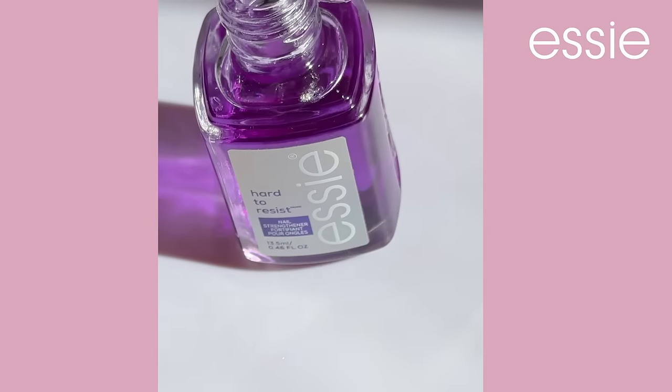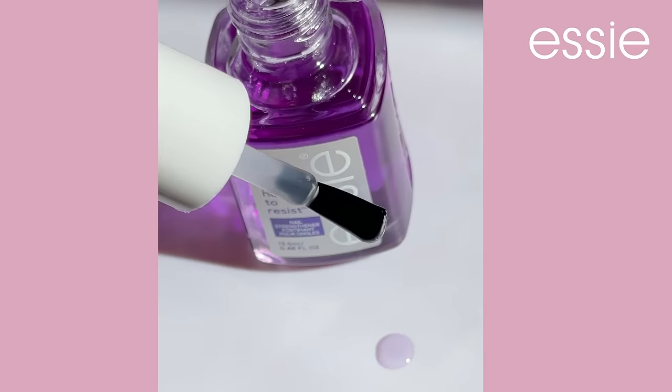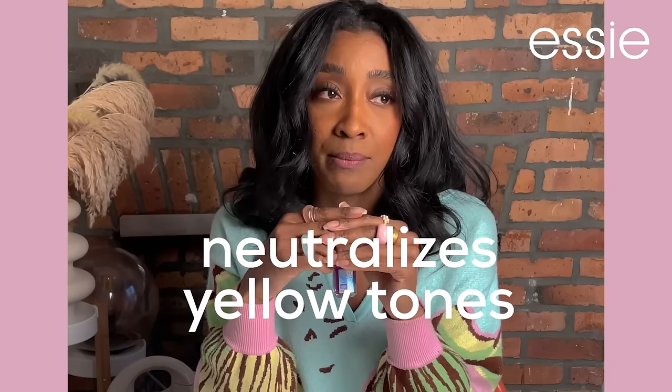Then we have Neutralize and Brighten. It's a sheer purple tint that acts as a color corrector would, by neutralizing the look of yellow tones that may be the result of stains on the nail plate. Thank you, Color Theory.